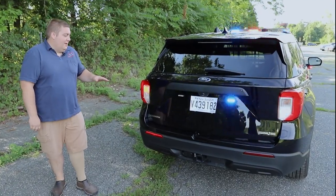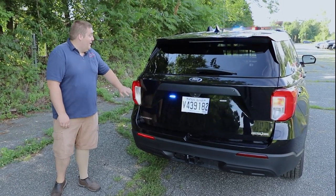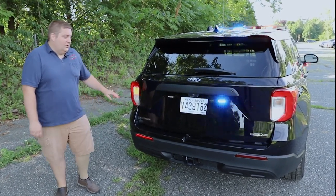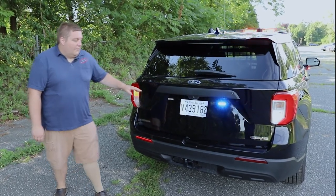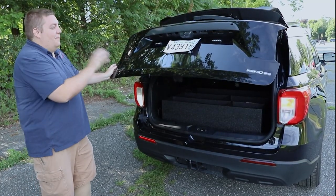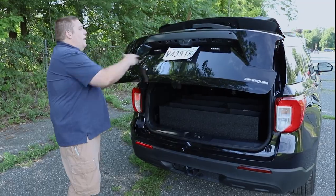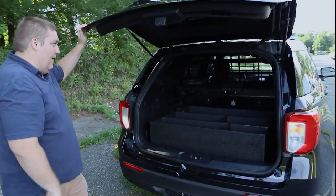Taking a look at the back of the vehicle, we've installed Sound Off Signal hideaway LEDs — a red and a white in each tail light — and then we have three-inch Sound Off Signal ePowers in blue on the rear tailgate. One thing you'll notice with the back is that when the hatch opens it shuts off the rear modules so they're not shining up into the air.